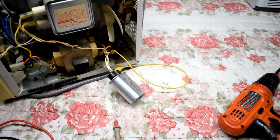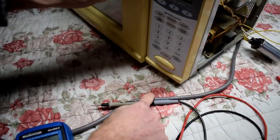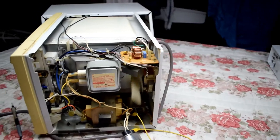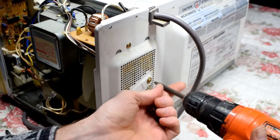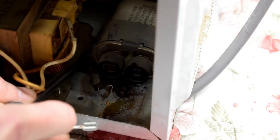What I did is I changed one of the capacitors here. It could be a capacitor issue. Let's stir it up here and see if it's working.